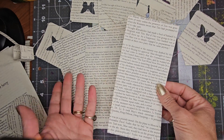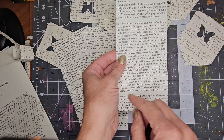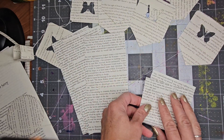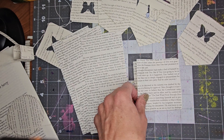You need however many you want. I have these at three and a half by whatever the text width was of a standard adult book. I'm going to fold each one in half like that.